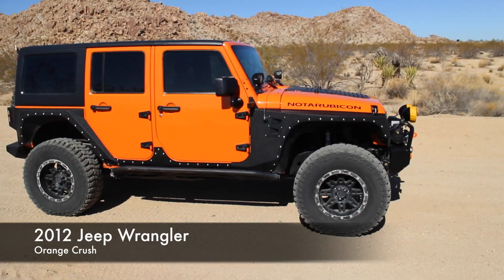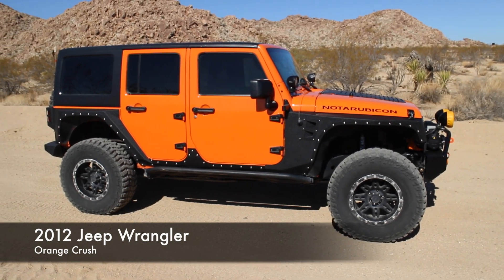Thanks for letting us take a look at your Jeep today. This is a 2012 Jeep Wrangler — what color we got here? This is Orange Crush. Orange Crush, man, I love it. It definitely stands out. It's very cool.